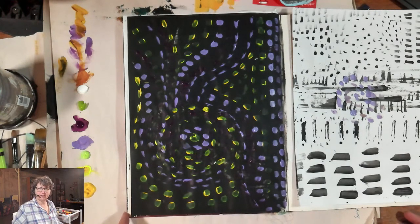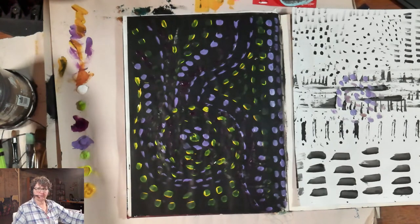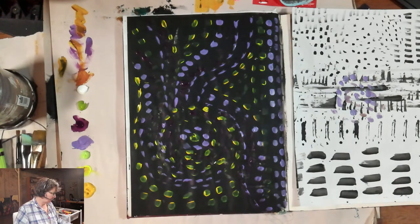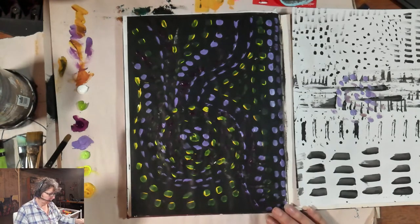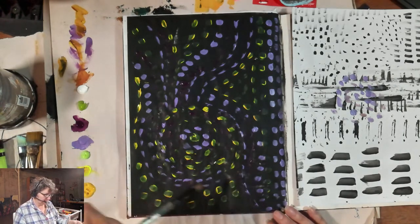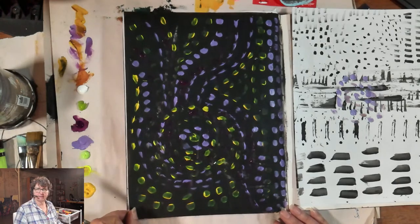Thank you for your patience with the technical difficulties — it all seems to have ironed itself out. It always seems to be magical when you stop and start. In part one of the video, I showed how I got this page started by simply just bringing in and adding some color, but I'm noticing some of those darker purples aren't showing as well as I would like.